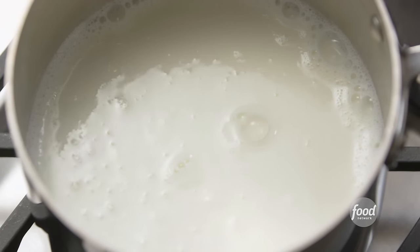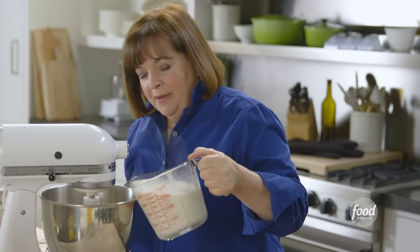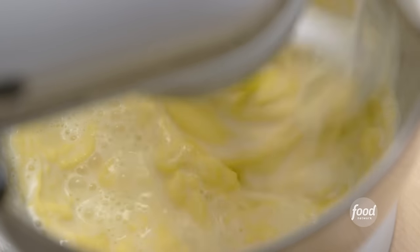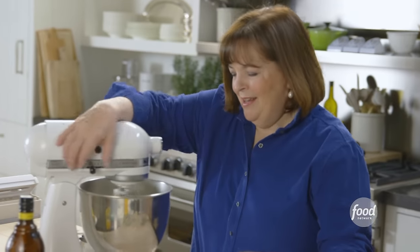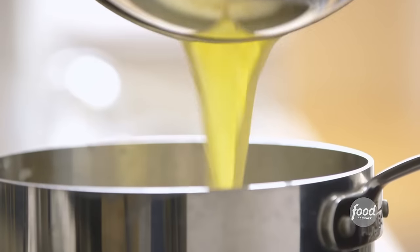I'm just going to mix these together on low speed until they're combined. The next thing I need is four cups of scalded milk — which means just below the simmering point, with little bubbles right around the edge. Since it's hard to pour hot milk from a pot into a mixer, I'm going to pour it into a measuring cup with a spout. I'm going to take this and pour it very slowly into the eggs — I don't want to scramble the eggs, so I want them to warm up really slowly. It's really like making a custard — a really rich, deep chocolate custard. Now I'm going to pour it back into the pan and cook it for a few minutes just until it's really thick.